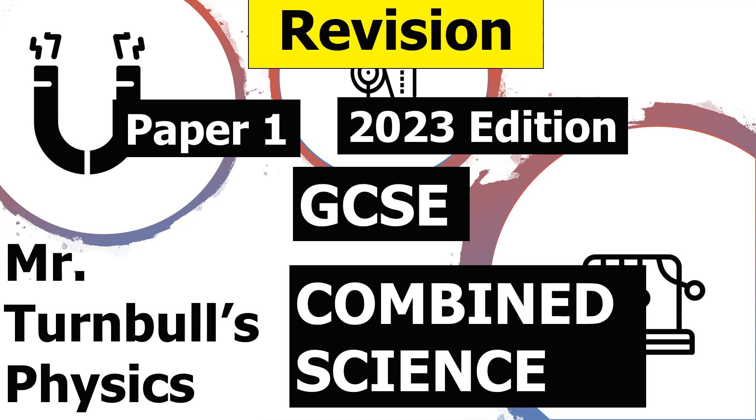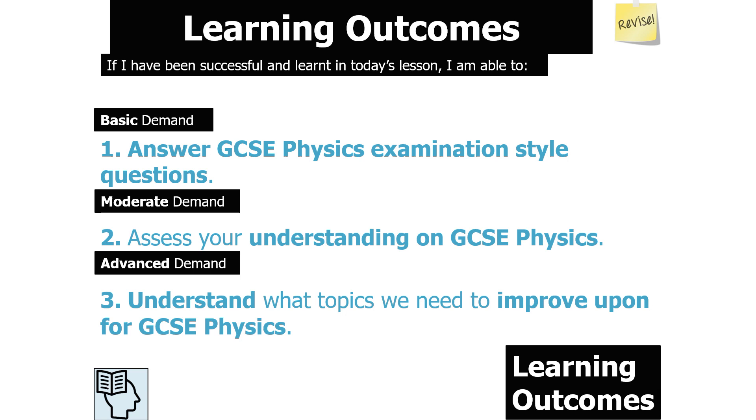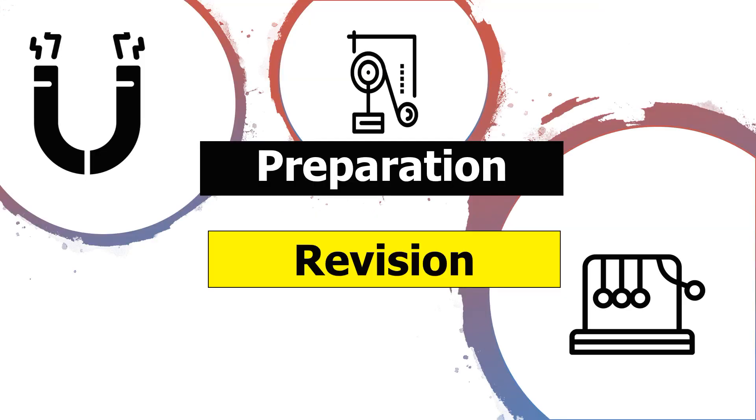Hello and welcome to this revision session for Paper 1 in GCSE Combined Science Physics. In today's revision session we'll be looking at how to answer examination questions for GCSE Combined Science Physics Paper 1. If we've been successful, we should be able to answer GCSE Physics examination style questions, assess our understanding, and understand what topics we need to improve upon.